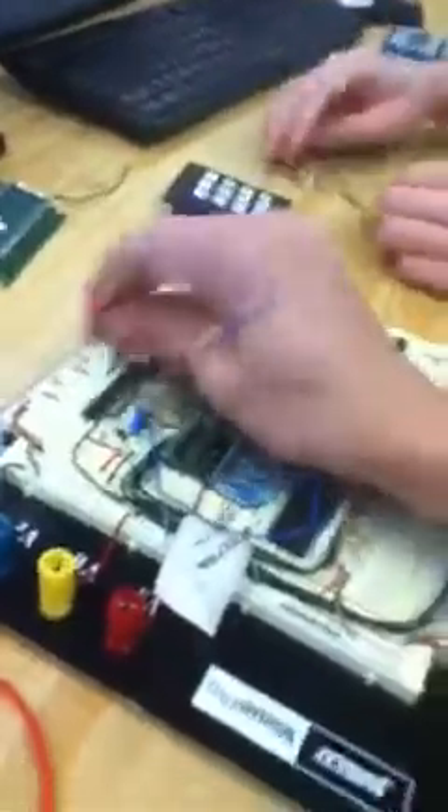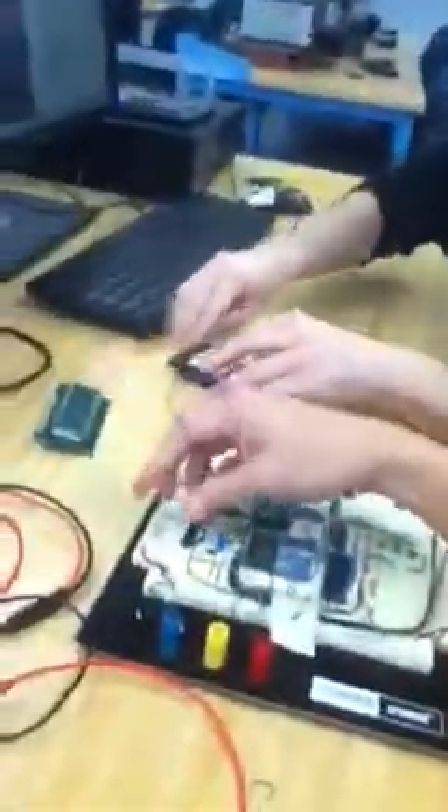Let's take it apart — everything. Projectile wires. Why doesn't it want to get off? Let's take everything apart.